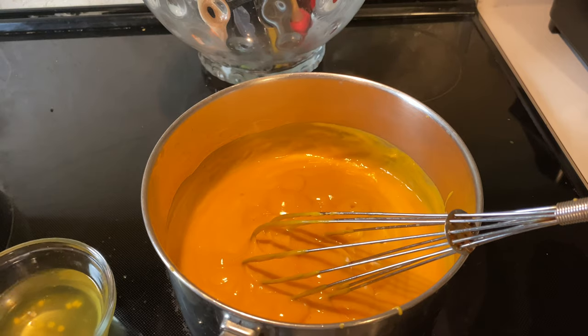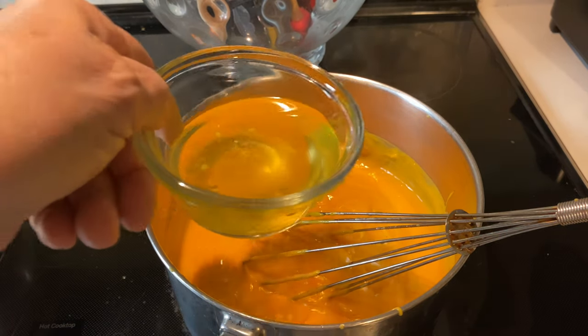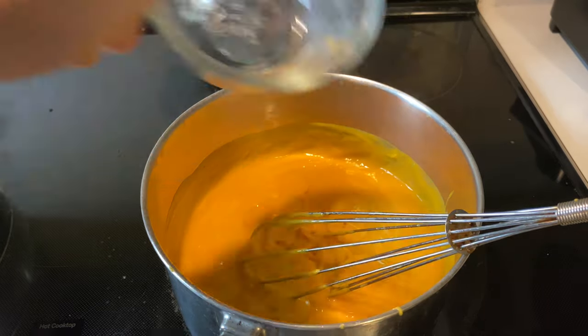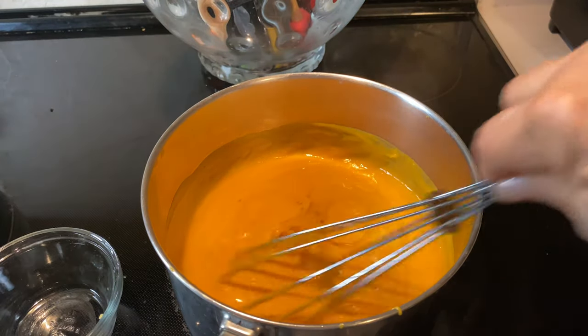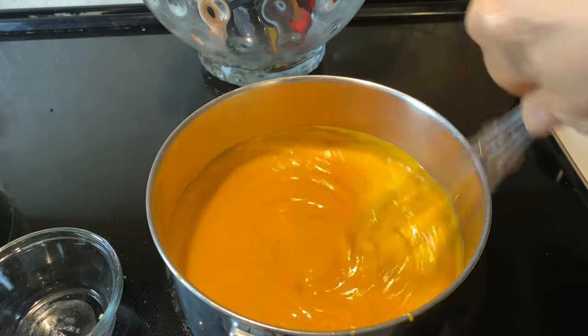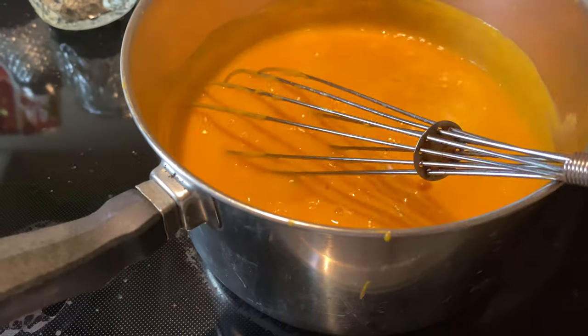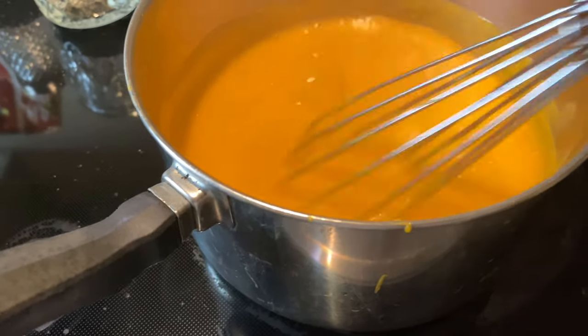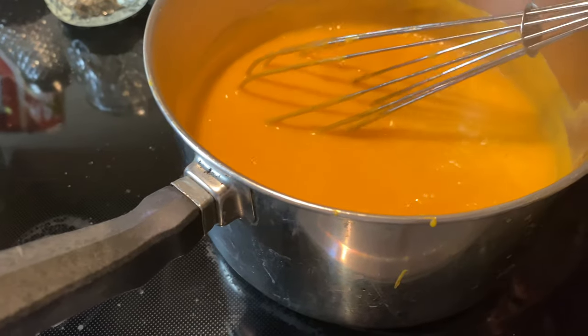So to my nacho cheese I'm going to add the jalapeño juice. With this juice it tastes really good, I love it. So my nacho cheese is done. It's already simmering really nice.